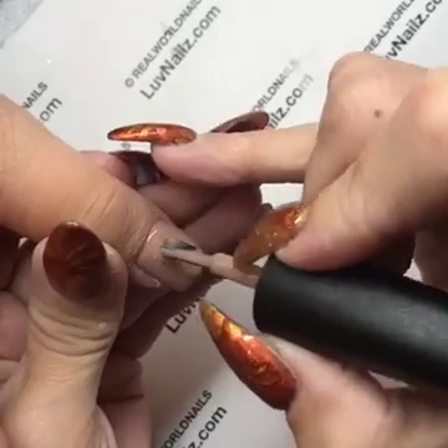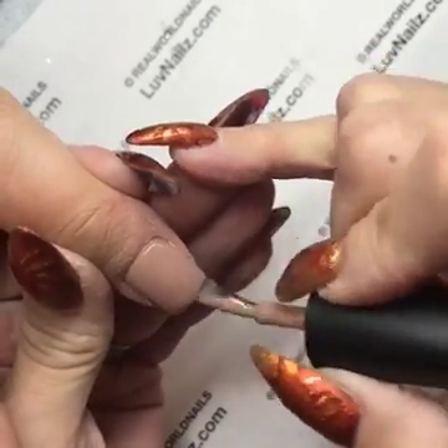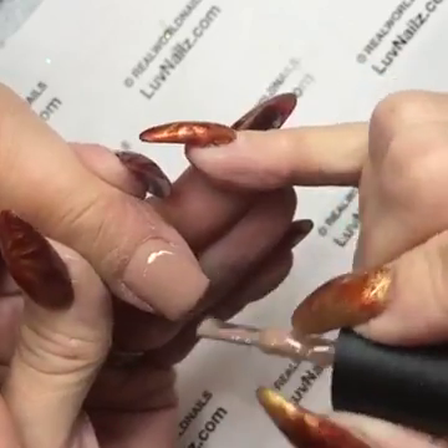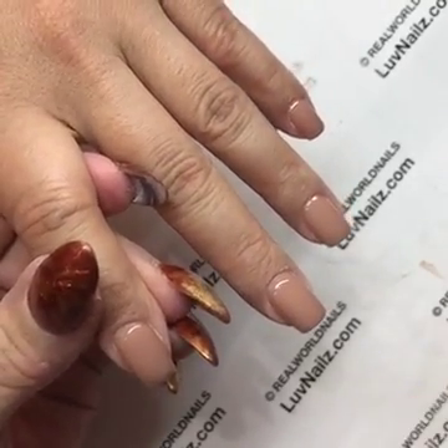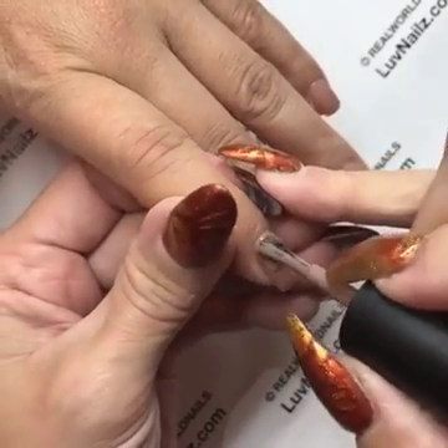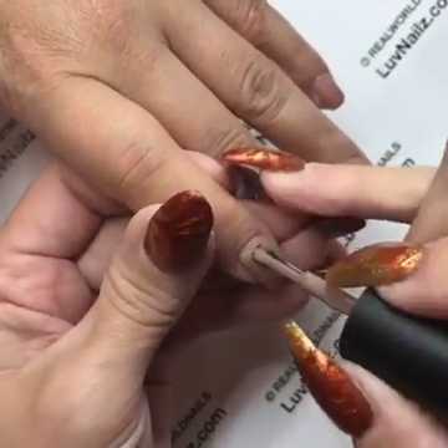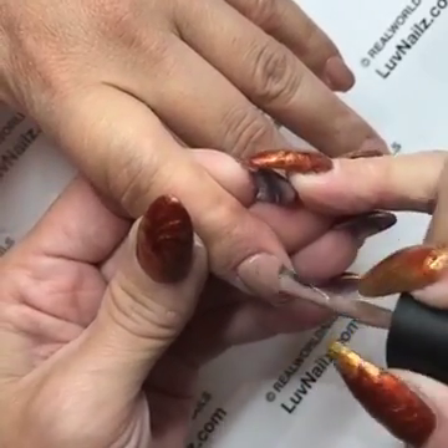The number-one tip is always shaking the bottle. If it's a color I haven't touched in a long time, I'll grab it off the shelf as soon as my client decides what she wants, and I'll flip it upside down and just hold it between my knees. The reason is I want the pigment to come off the bottom of the bottle so when I give it a quick shake, it blends really quickly.